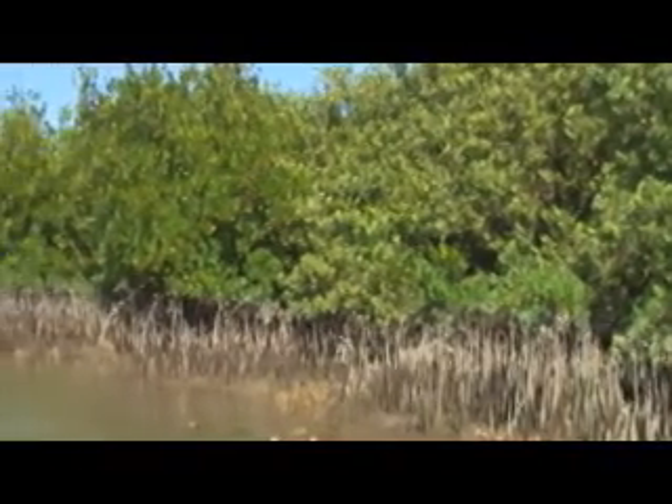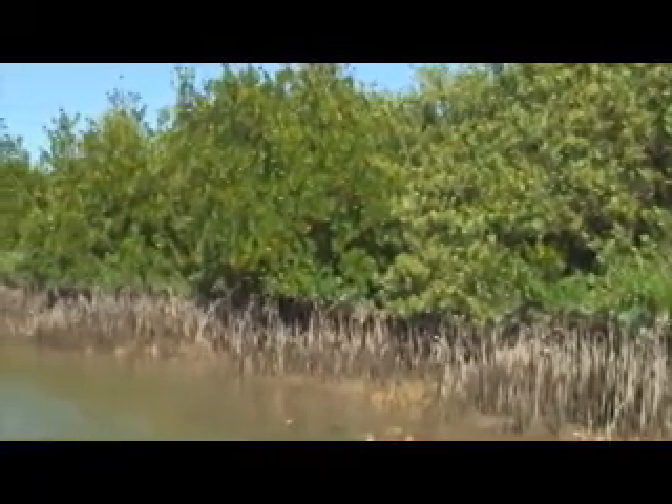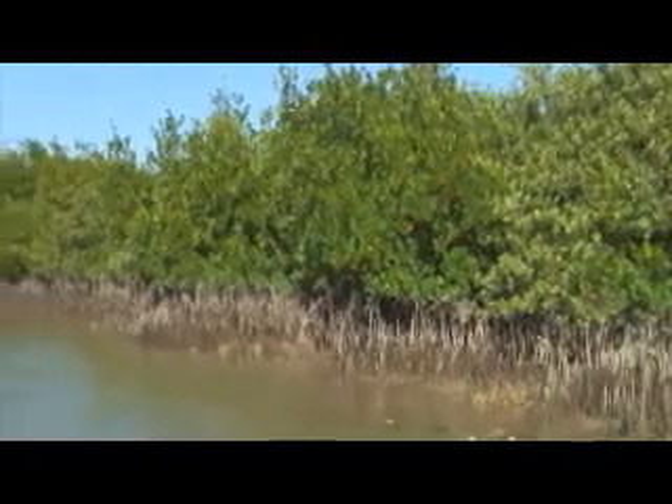In this variety of Florida mangroves is the easily identified red mangrove. One of the simplest ways to tell a red mangrove from the other two species found in Florida is its large reddish-brown roots that rise out of the water.